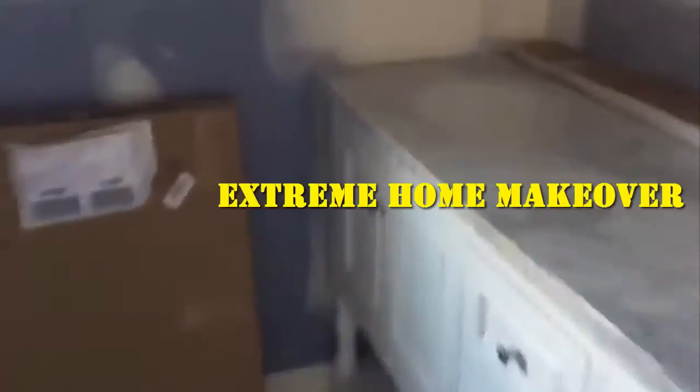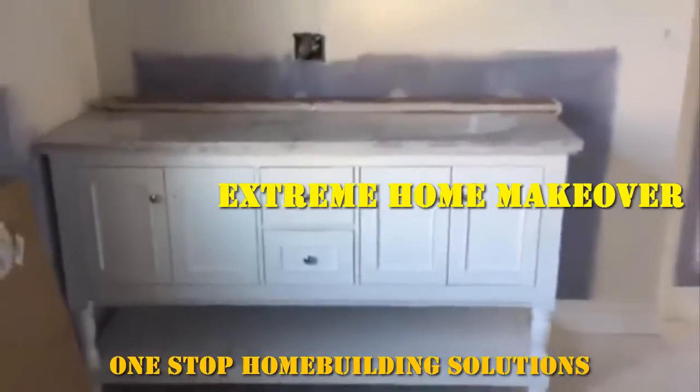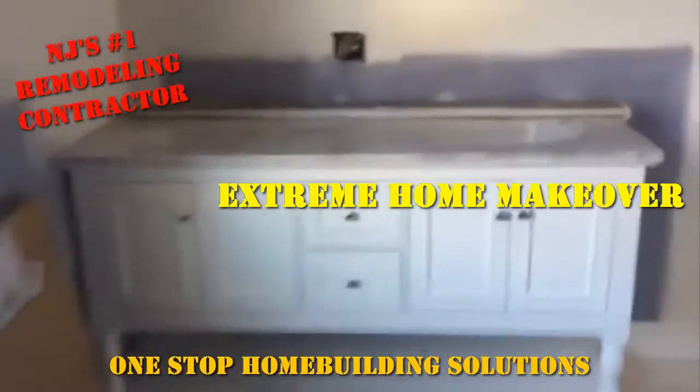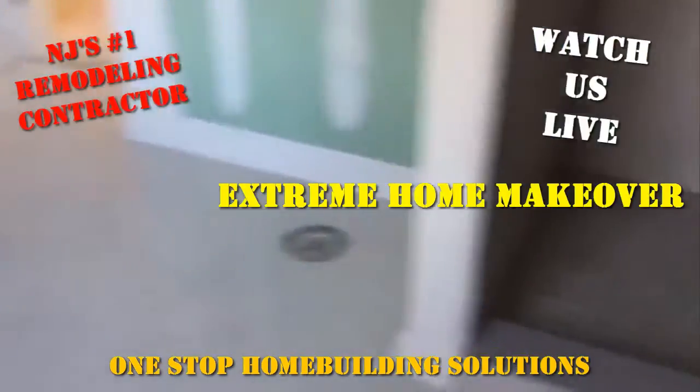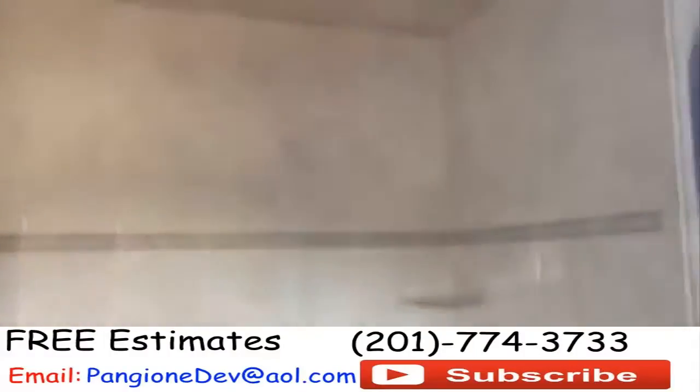Let's take a look now in the master bedroom suite. You can see this beautiful tray ceiling and crown moldings. We just installed into the master bathroom the vanity — take a look at this beautiful vanity here, it looks great. The mirror will go right above it. We also have a custom shower over here which will get glass.